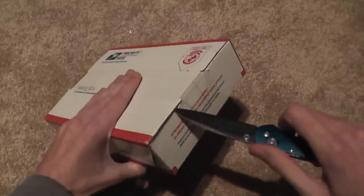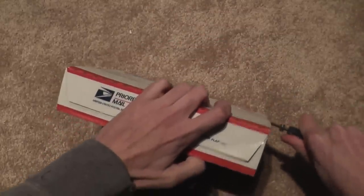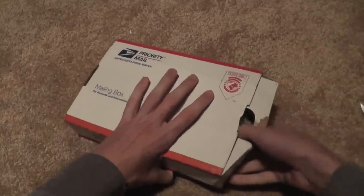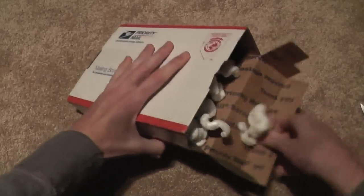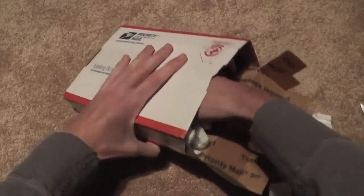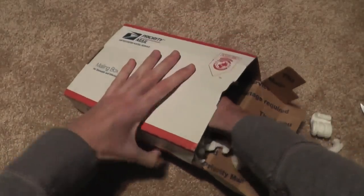I think the best way will be just to cut this right here and open it up. Let's see if we can find it — feel it right here.